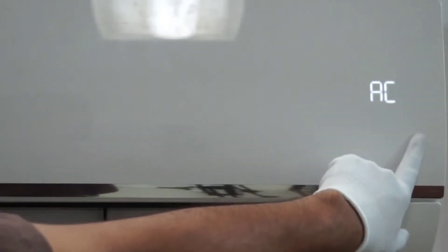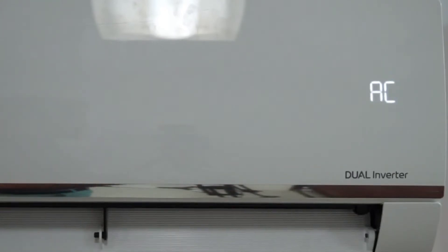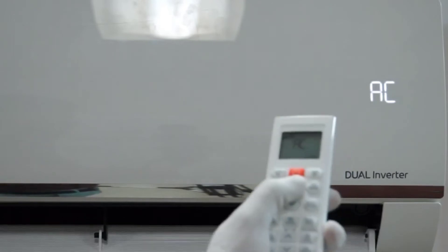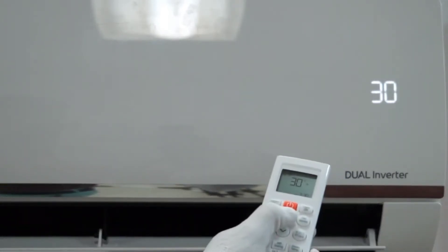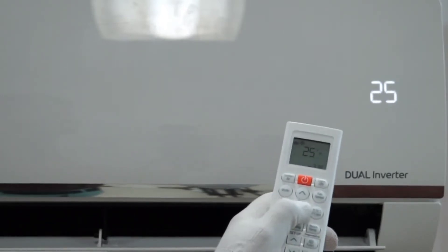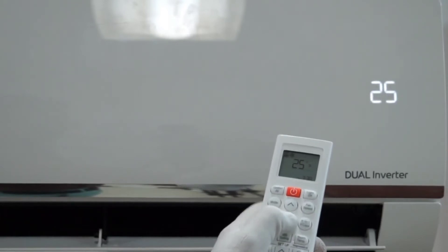The fan speed modes are set to automatic by default. If you press the fan speed button, F1 is the slowest, followed by F2, F3, F4, and F5. F5 is the highest fan speed you can set on the remote. So this is about the fan speed button.